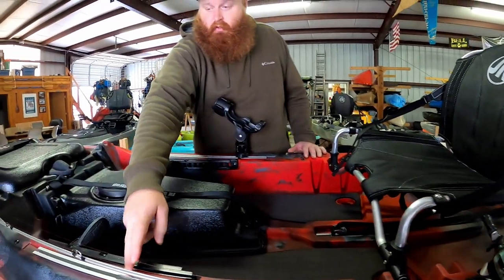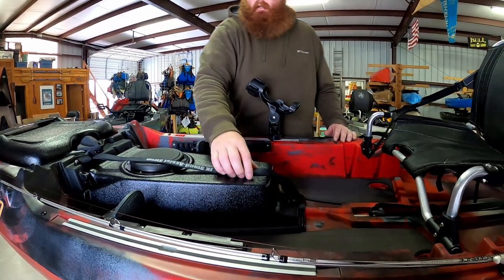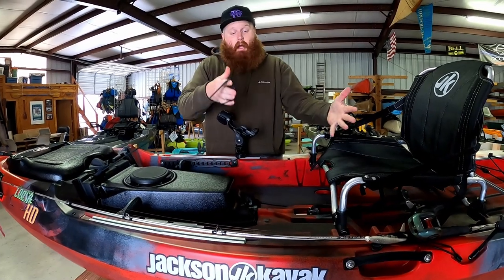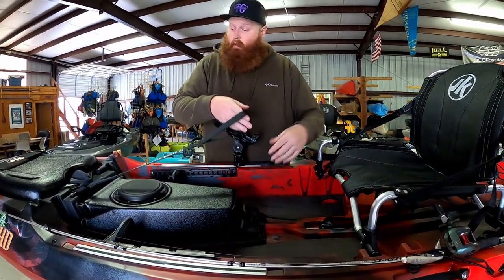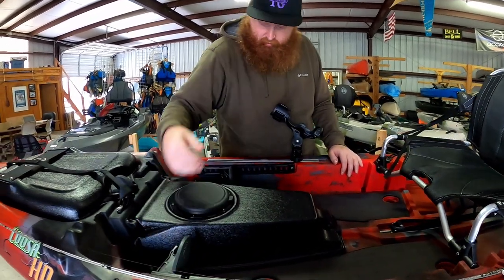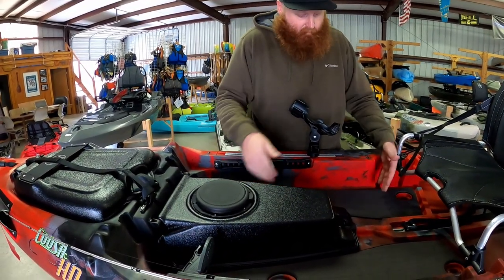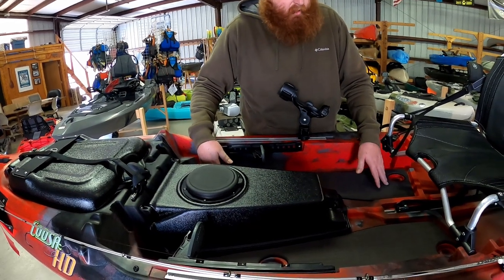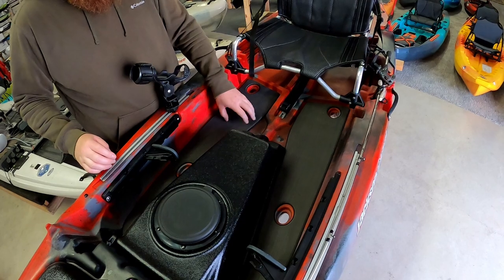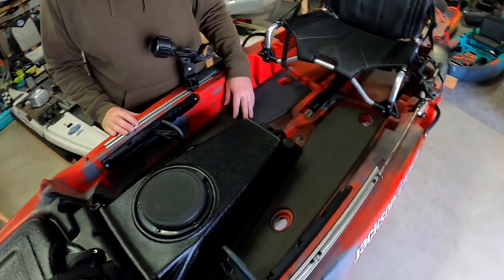We have a pair of rail systems on the sides and a stand assist strap that attaches to this bar — helps you stand up and down in the boat and control yourself, very handy. We have adjustable foot braces and a big silent grip deck system that goes from underneath the seat all the way to the end of your feet, deadening noise and giving you traction when you're standing.